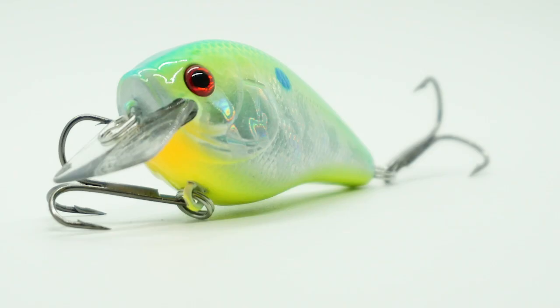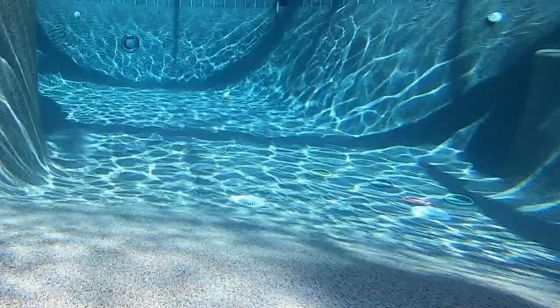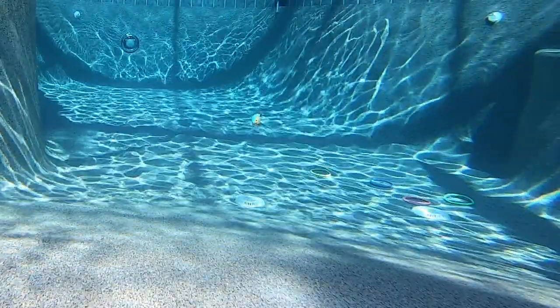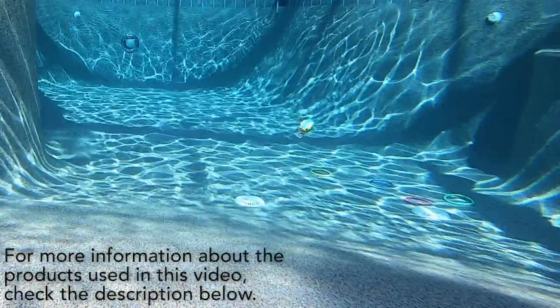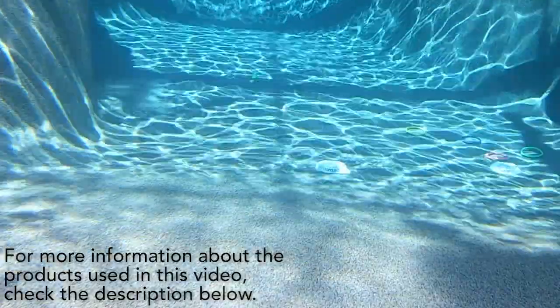This silent Squarebill Crankbait is designed for open water or banging against stumps, trees, and more. The XCS1 is a great all-around crankbait. This bait wobbles and semi-rolls to show its flash and color and etched scales.